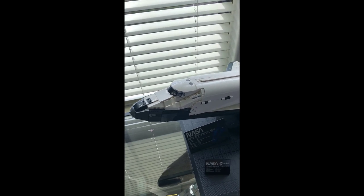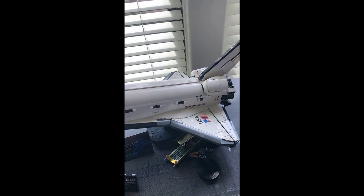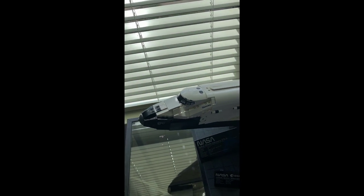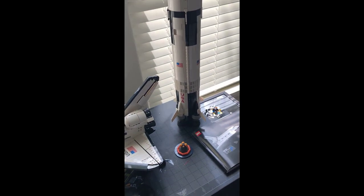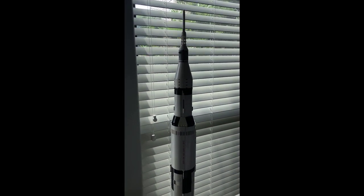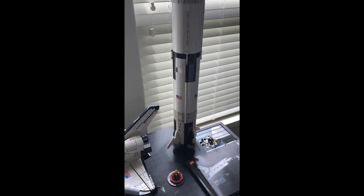Recently I built the Space Shuttle Discovery in LEGO. It's a pretty good model and pretty faithful to the original design. Over here you have the Saturn V rocket which was released a few years earlier. That's also an excellent design.